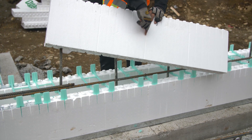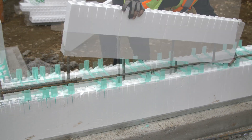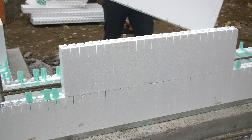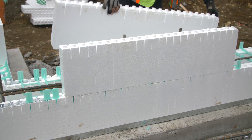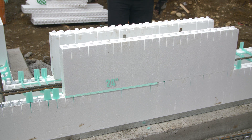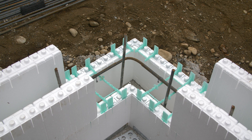Place a pair of panels on the second row so that the middle point of both panels lines up with the vertical joint in the panels below. There should be a 24-inch offset between the end of the panels in the first row and the second row. Do the same on both sides of the corner.